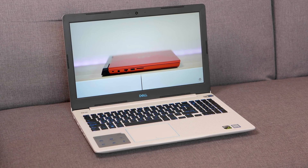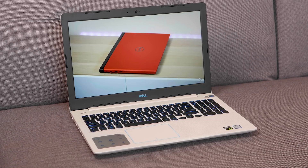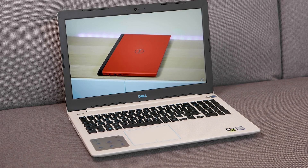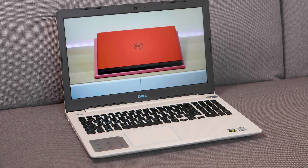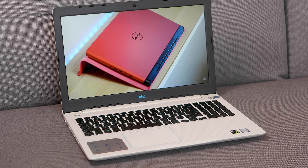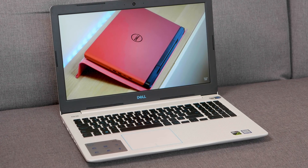It does have bigger bezels, which most thick gaming laptops do. Though it was pointed out to me that bigger bezels make screen replacement easier, whereas infinity-edge displays are harder to replace — you probably have to replace the whole lid. It's 22.7 mm thick (0.89 inches) and weighs 2.53 kg (5.57 pounds), so it's basically a portable gaming machine.